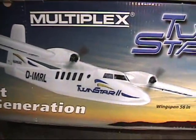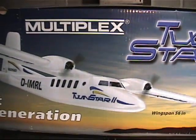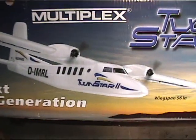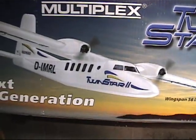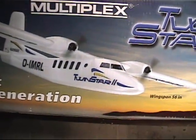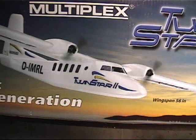Here are some of the stats on the TwinStar II. The wingspan is 56 inches, the fuselage length is 43 inches, the wing area is approximately 4.7 square feet, and the weight is approximately 53 ounces fully loaded — that's with a NiCAD 8 cell battery pack and the 400 speed brushed motors. We're going to be doing a brushless LiPo setup, and it should come in around 43 ounces once the LiPo batteries are installed. The wing loading is 11.5 ounces per square foot.